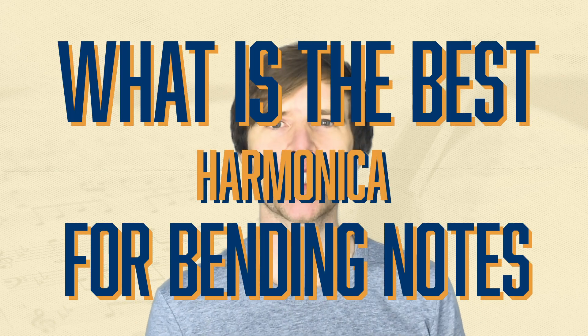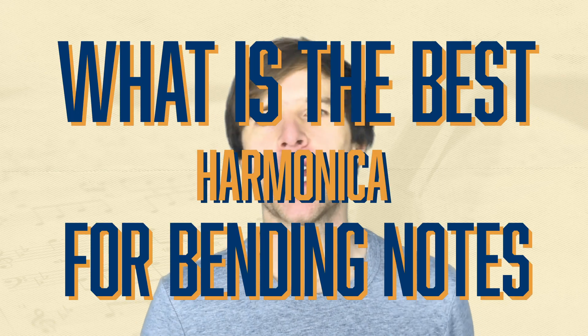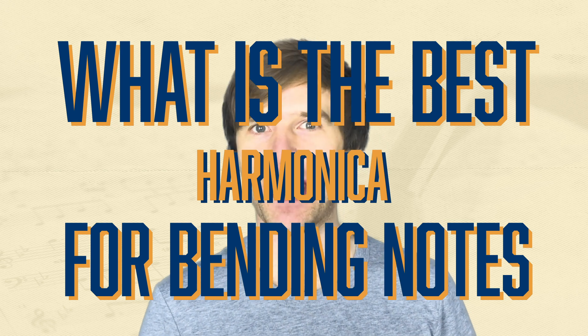Hey, Liam Ward here at learntheharmonica.com. Today I'm talking about bending and which harmonica is going to be best and quickest to help you learn to bend.